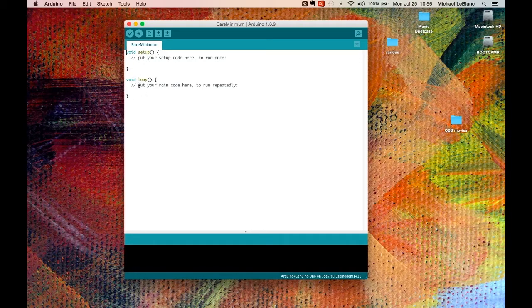Before I even get to setup, I'm going to set a variable. I'll call it integer, and I'm going to name it inPin equals 12, ending it with a semicolon.